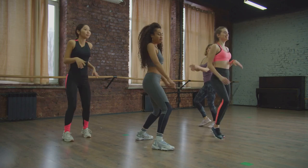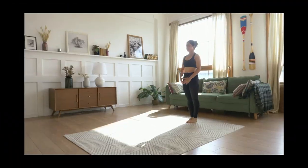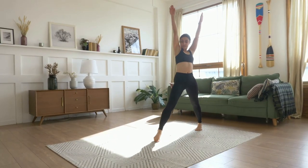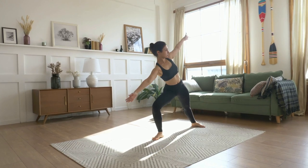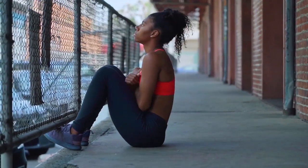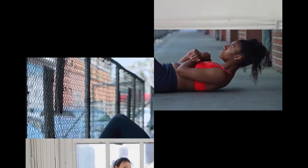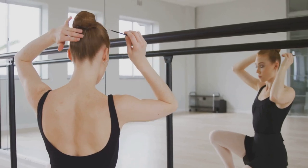Cool down. Breathe and relax. Great job everyone. You've worked hard and now it's time to reward your body with some much-needed relaxation. Now it's time to cool down and allow our bodies to gently return to a resting state. Cooling down is just as important as the workout itself — it helps prevent injury and aids in muscle recovery. Let's take some deep breaths together. Deep breathing helps to oxygenate your blood and calm your mind. Inhale deeply through your nose, filling your lungs with air. Feel the cool air entering your body, bringing with it a sense of calm and peace. Hold for a moment, then exhale slowly through your mouth. Let go of any tension as you breathe out. Repeat this several times, each time feeling more relaxed. As you breathe, feel your muscles relaxing and your heart rate slowing down. Notice how your body feels lighter and more at ease with each breath.